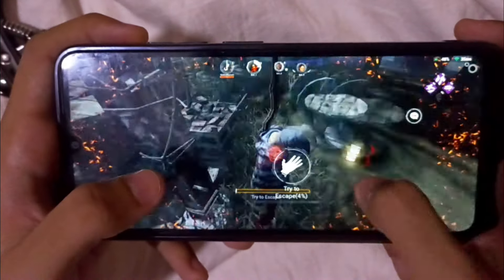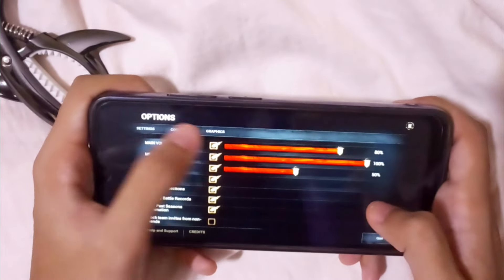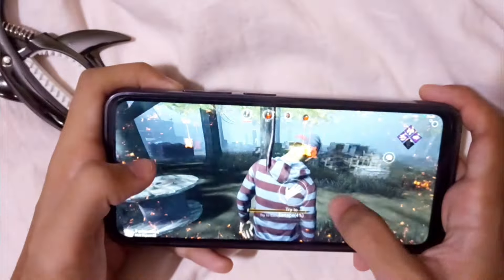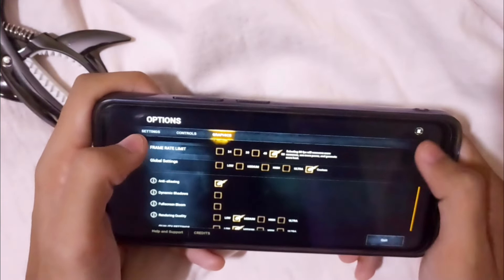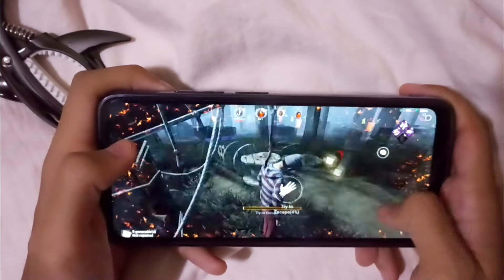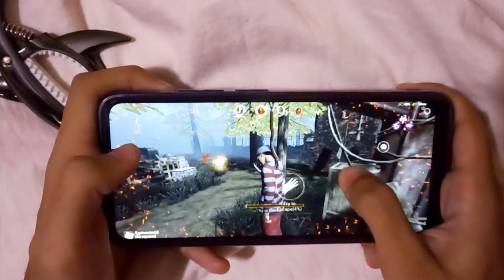Look at the way it reacts, man — just see this, it's really cool. It's still good, it's still not lagging. What else do you need?